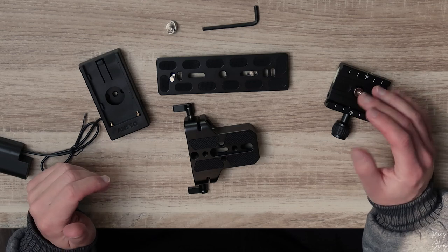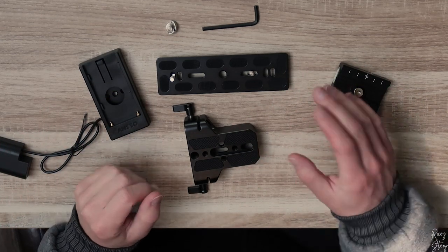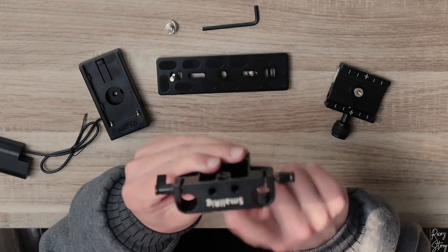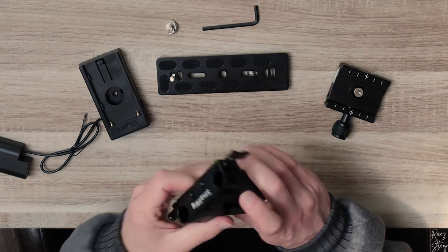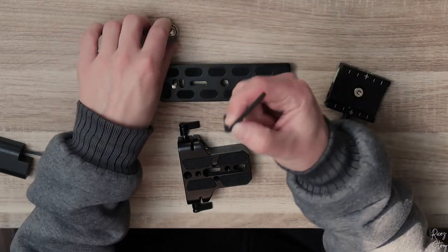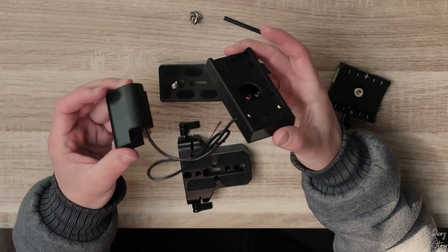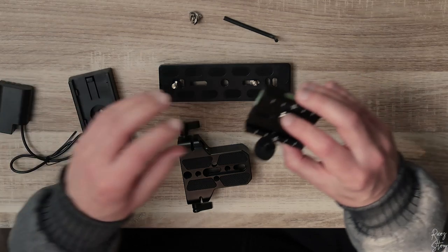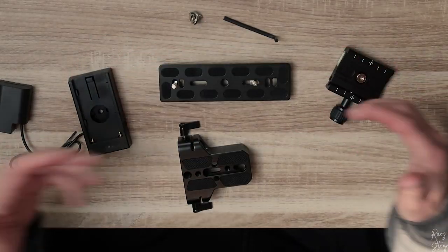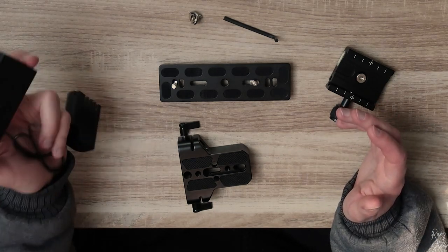We're going to start with the basis of this, so we're not going to start with the cage. These are the parts that you first need: this little thing right here, this base plate, a screwdriver, an extra screw, the battery adapter holder, and this mount.